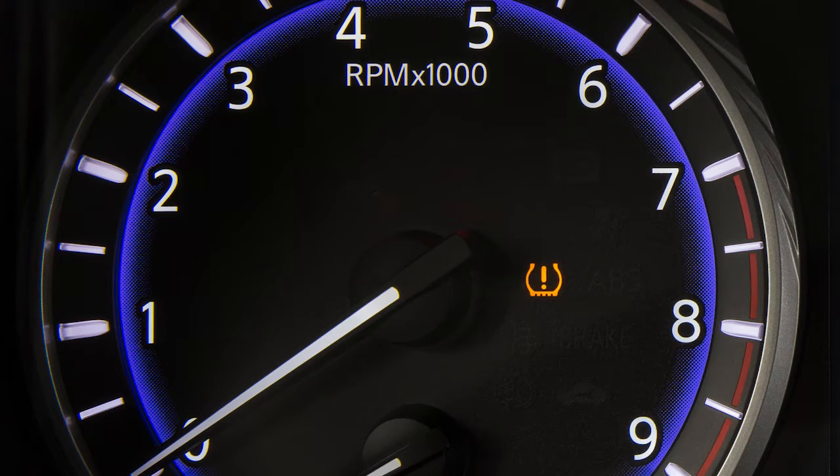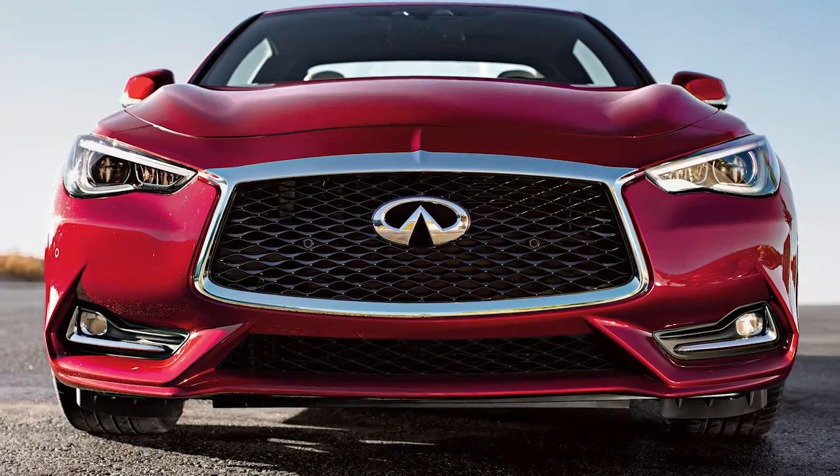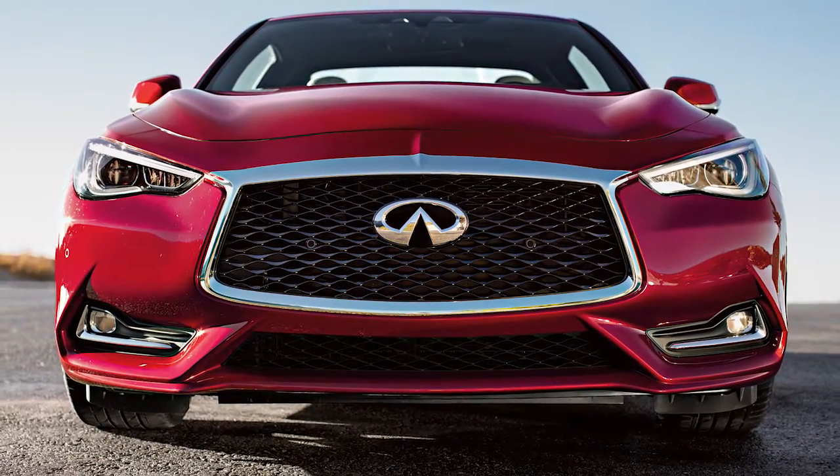If the low tire pressure warning light flashes for approximately one minute and then remains on after you turn the ignition on, the TPMS is not functioning properly. Have the system checked. It is recommended you visit an Infiniti retailer.